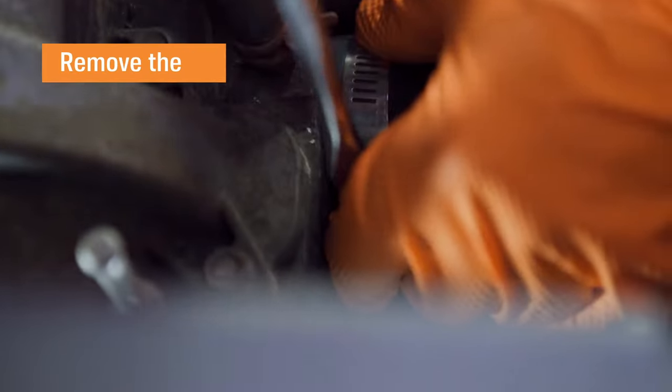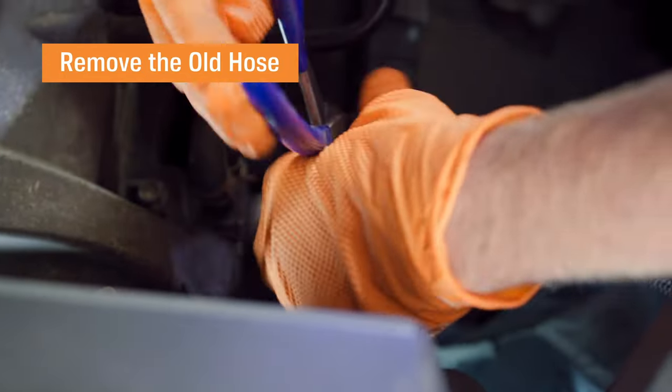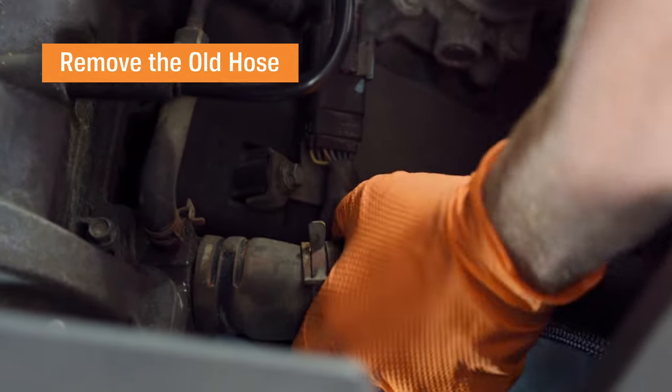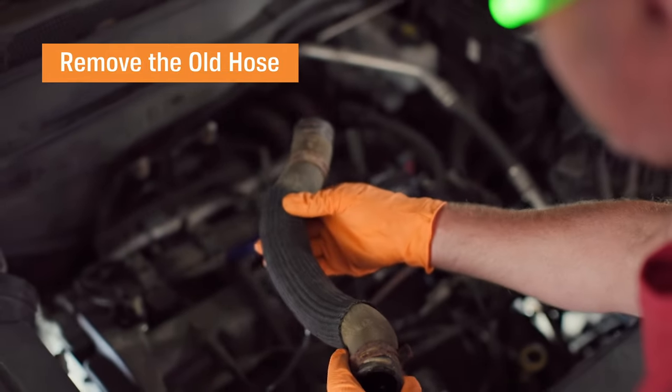After moving the pan beneath the radiator hose's lower clamp, use a screwdriver to unscrew it. Be careful not to damage the radiator. After that, repeat the process on the upper part of the radiator hose and work the hose loose. Sometimes additional coolant will come out, so be ready.